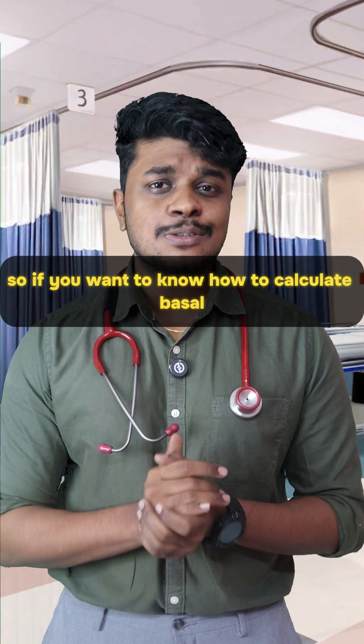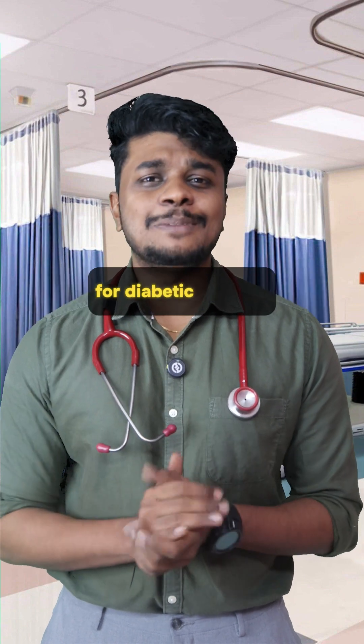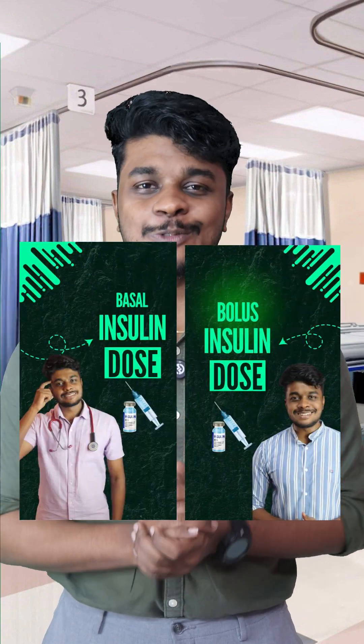If you want to know how to calculate basal insulin dose and bolus insulin dose for a diabetic patient, do check out my profile — I have made a separate video for that.